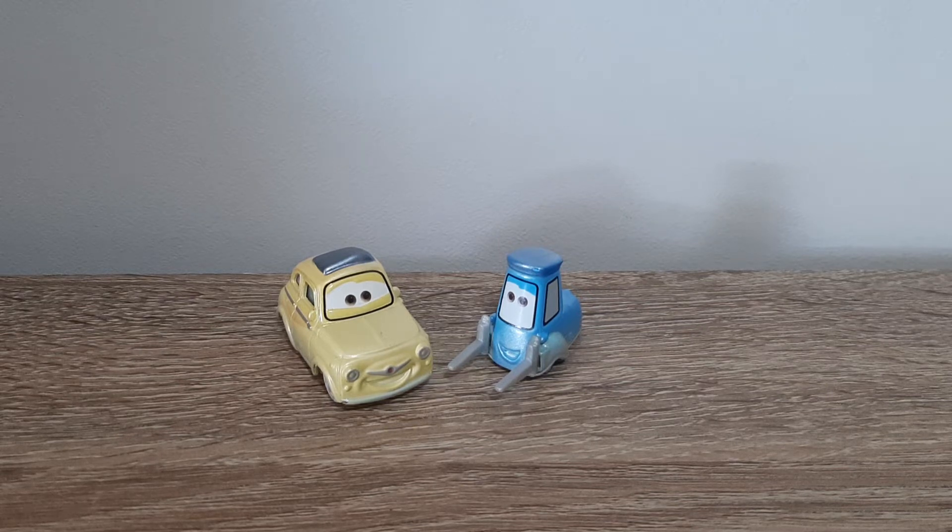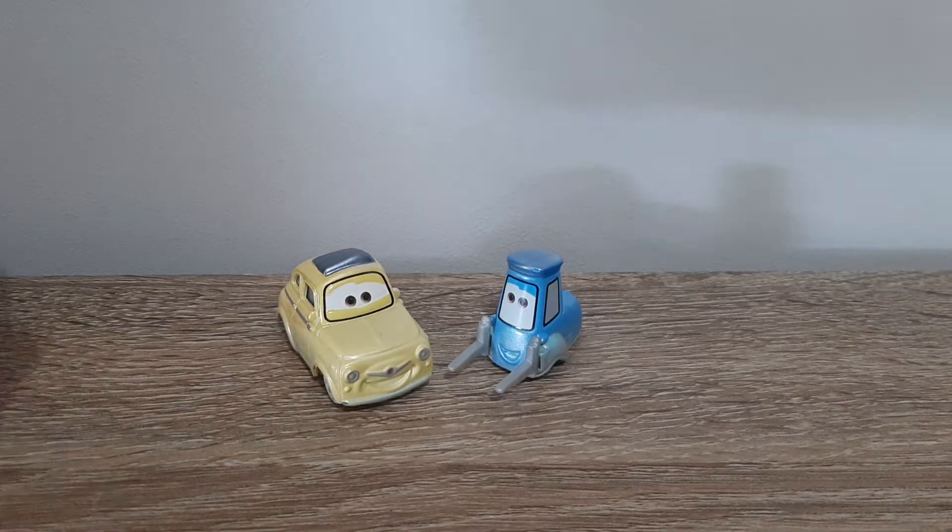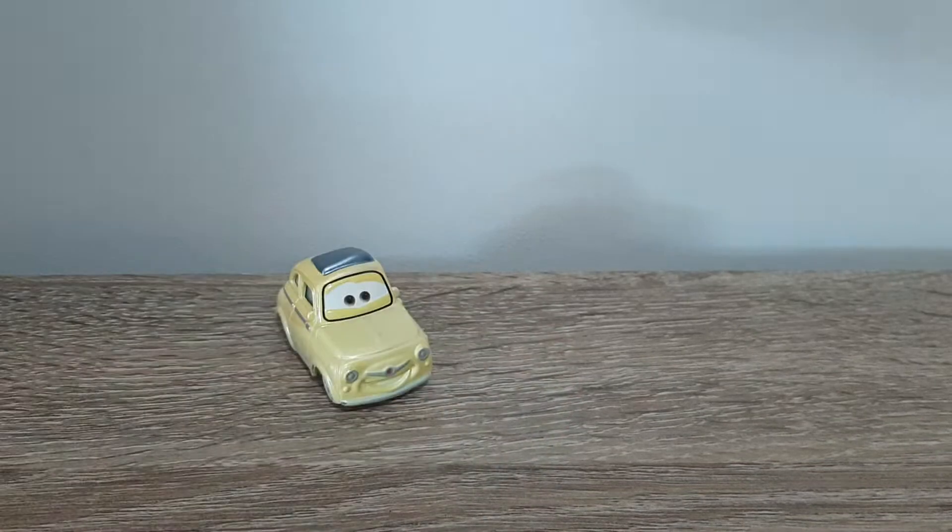Hello YouTube, welcome to yet another video. Today we'll be having Fireball Beach Racers Luigi and Guido from the 2018 Fireball Beach Racer series. Let's compare them to regular Luigi and Guido and show what's different.